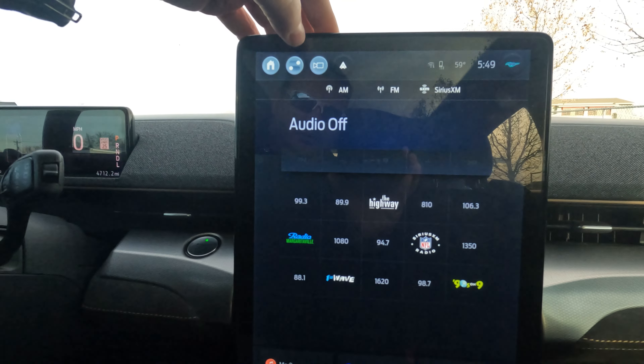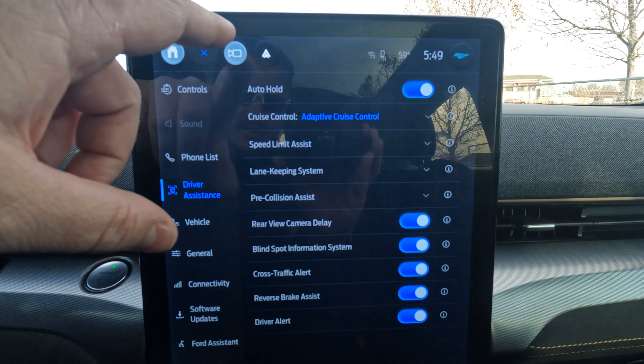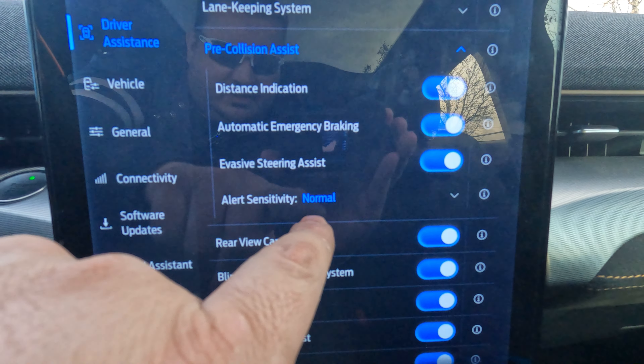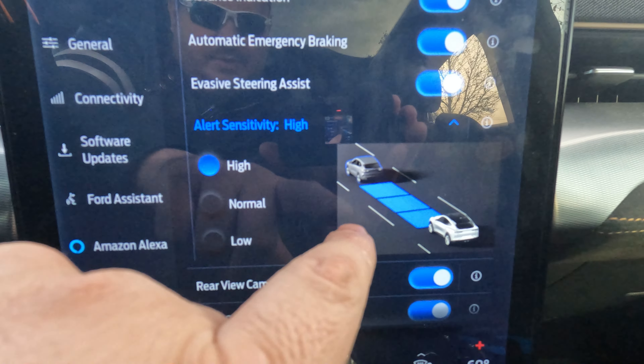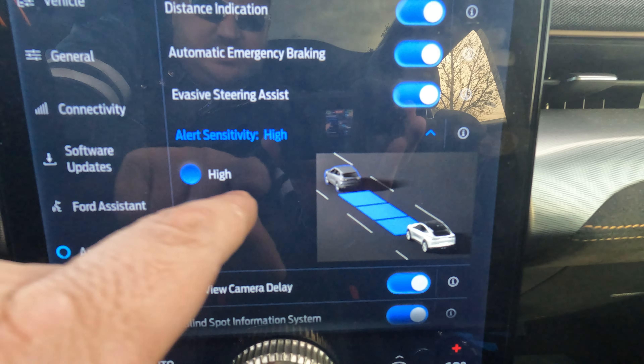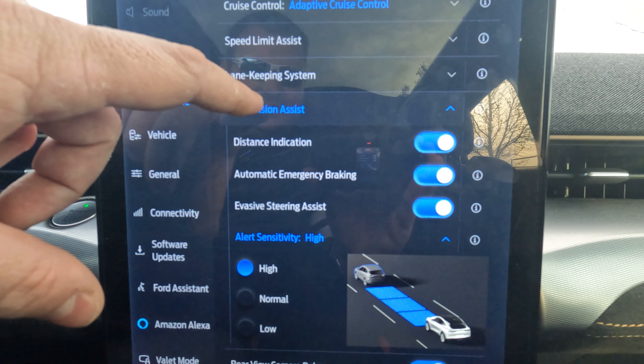So this is now day two, later in the evening. These tests are not going as well as I expected, so I'm going to try something a little different today. Let's go to our settings — driver assistance — and we've got pre-collision assistant. This time we're going to set the alert sensitivity to high. You can see: low is one square, two squares for medium, and three squares for high. With that, we'll try to test it one more time and see how it goes.